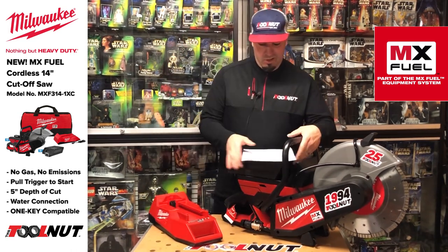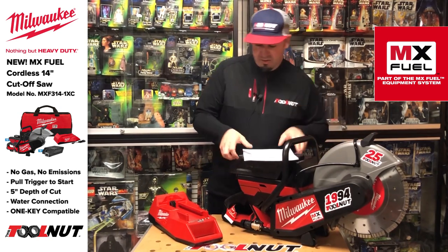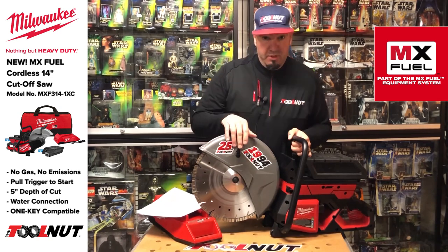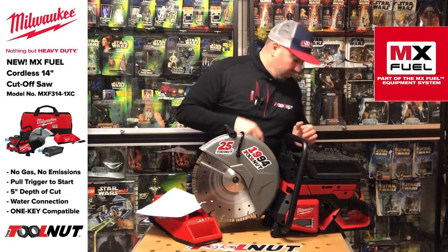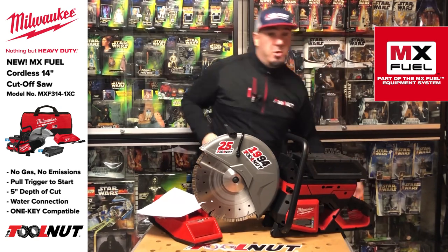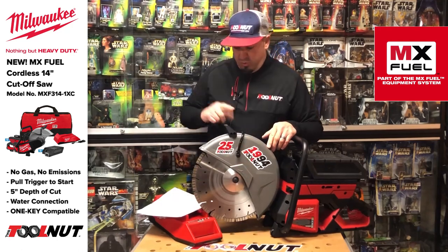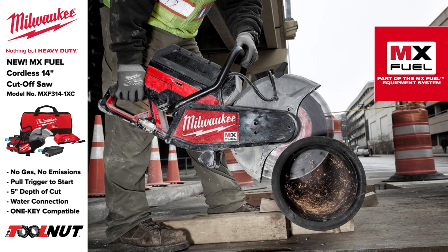Let's go over some of the specs. Standard 14-inch blade. It comes with an arbor adapter that will accept either one-inch arbor blades or 20-millimeter. Most diamond blades come with a reducing ring for 20-millimeter — you take that out and it works with one-inch. On cutoff blades these are available two ways: one-inch or 20-millimeter. You can flip the adapter piece around to switch between them. This is a five-inch depth of cut, which is standard for a 14-inch cutoff saw.